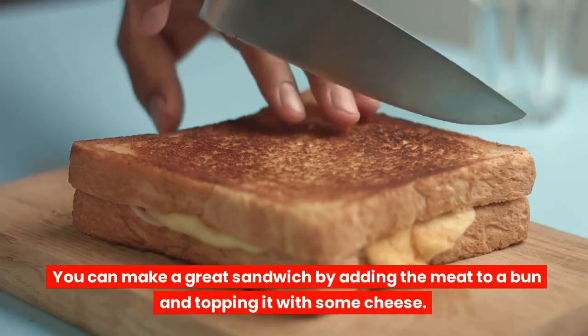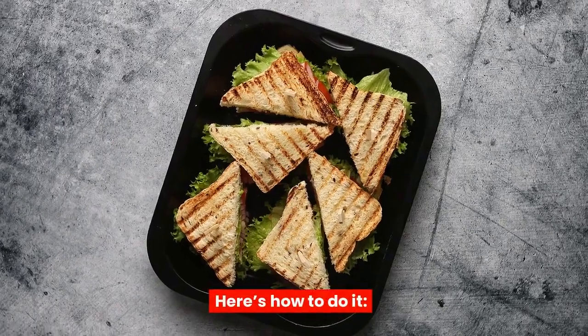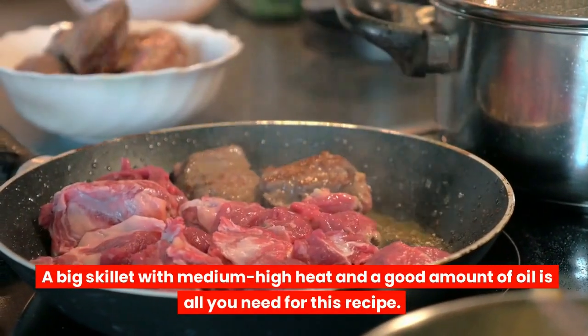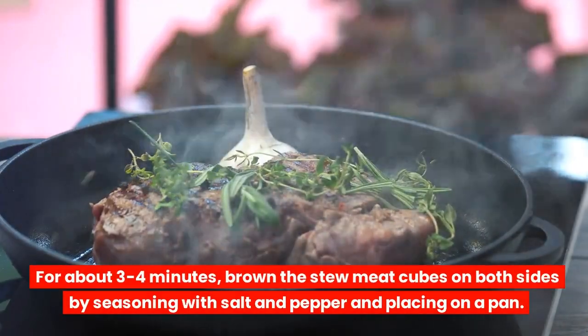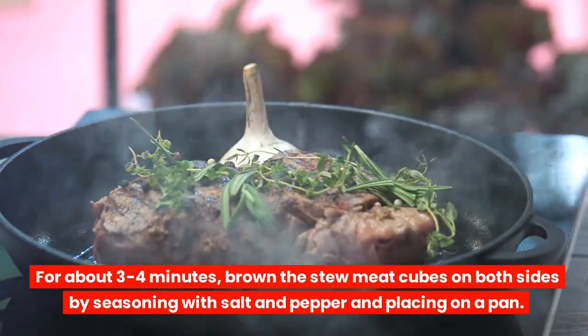You can make a great sandwich by adding the meat to a bun and topping it with some cheese. Here's how to do it. A big skillet with medium-high heat and a good amount of oil is all you need for this recipe. For about three to four minutes, brown the stew meat cubes on both sides by seasoning with salt and pepper and placing on a pan.